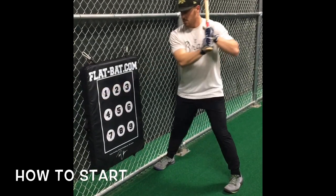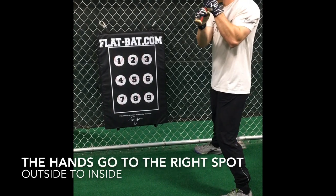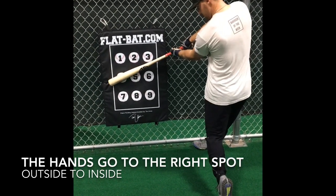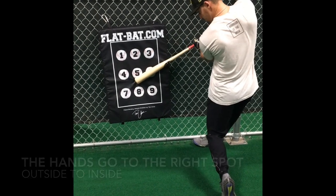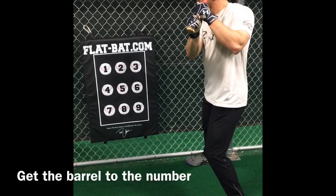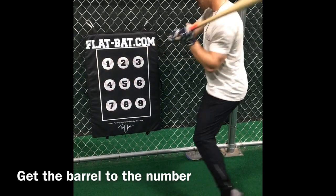Make sure the bat is perfectly flat on the mat. Now we're going to work outside, middle, inside. You'll notice the hitter's hands automatically get to the correct position.